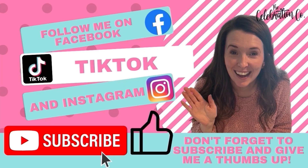Hey everyone, it's Kayla with The Celebration Company and I've got something fun for you today. But first, don't forget to subscribe to my channel and give me a thumbs up. And also be sure to check me out on Facebook, TikTok, and Instagram for a lot of other fun ideas just like this one.